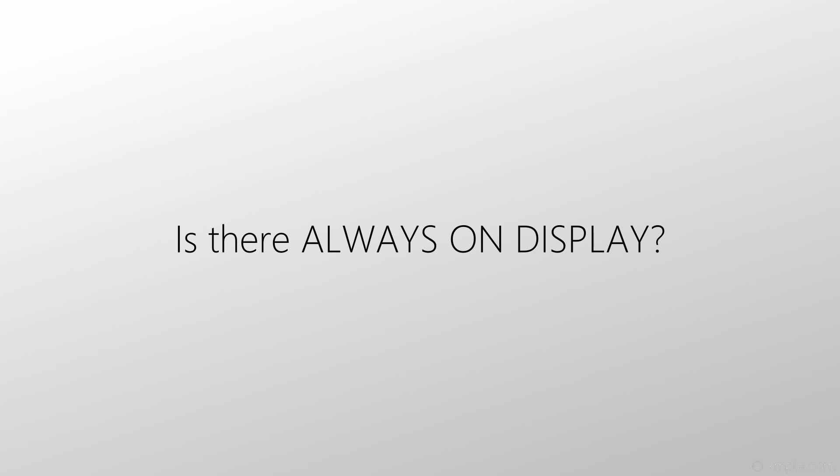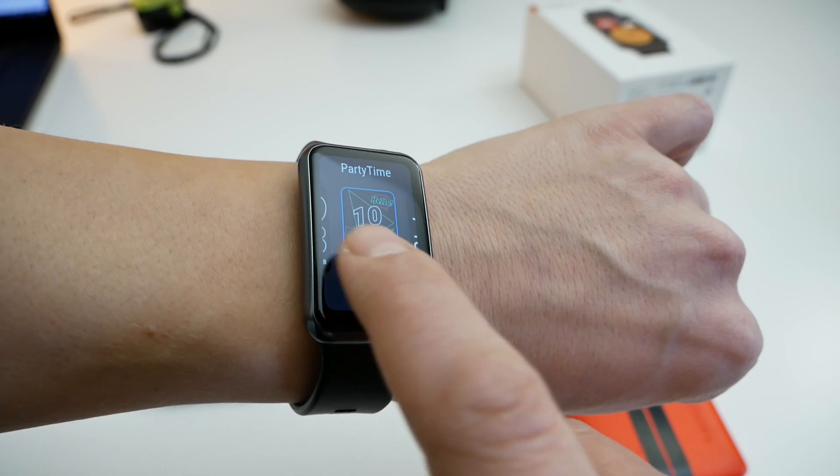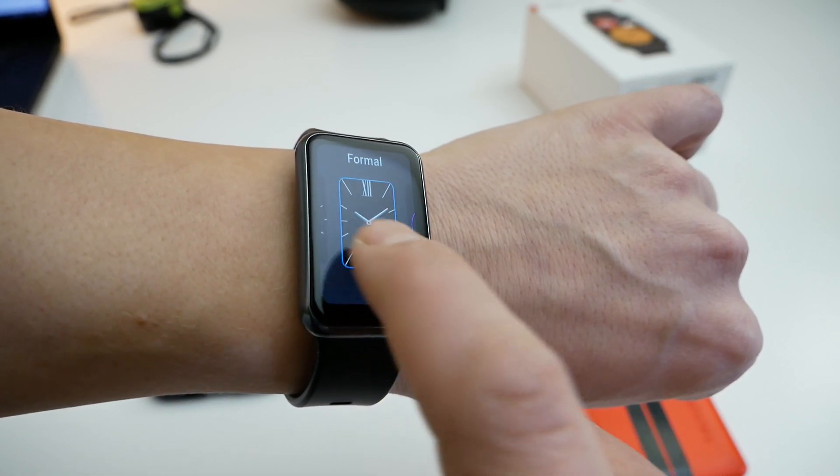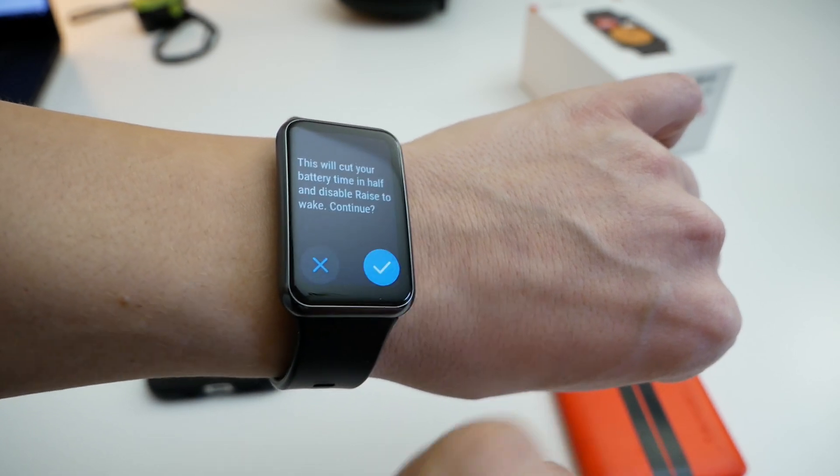Is there always-on display on the watch? The answer is yes, and it is called a standby watch face. Be aware that you can only choose from six different watch faces, and these watch faces are uploaded in advance — you cannot upload more.